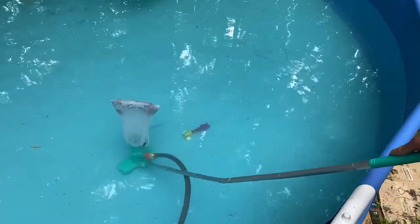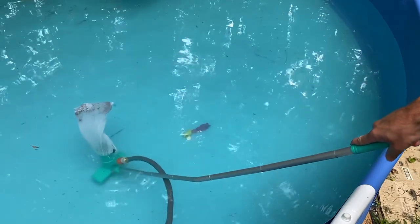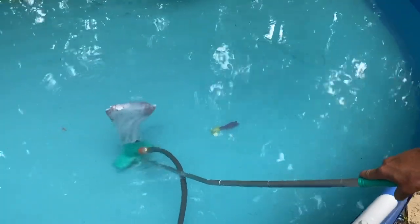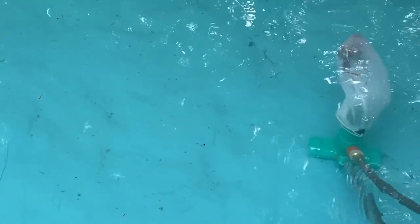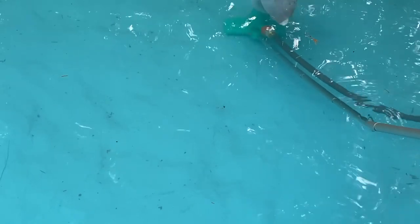Overall, I think this is an okay item. It's pretty cheap, but I'm not sure how long it will last, and you will need something else to get the sand and other smaller items out of your pool. I would recommend this item if you have a pool, jacuzzi, or something similar and are needing something cheap to clean it with.